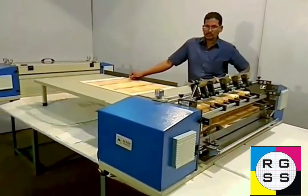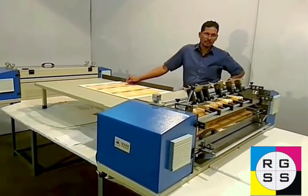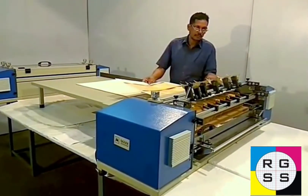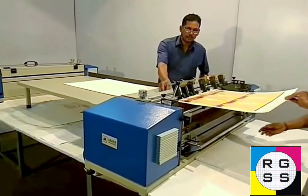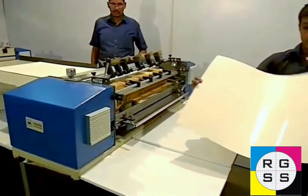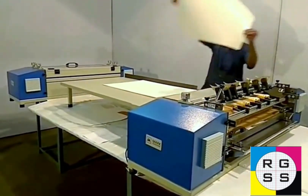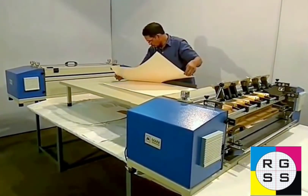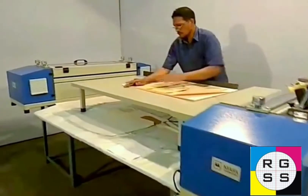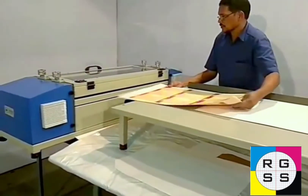What we are showing is duplex to duplex sheet to sheet pasting. Kishurabai is taking around 230 gsm sheet which you can see is completely pasted. He will put it on another sheet and then pass it through the roller pressure section. The table provided is for manual alignment of the sheets before putting it in the roller pressure section.